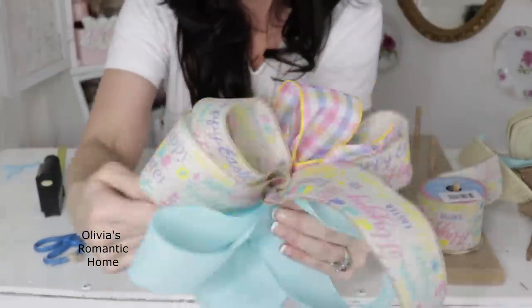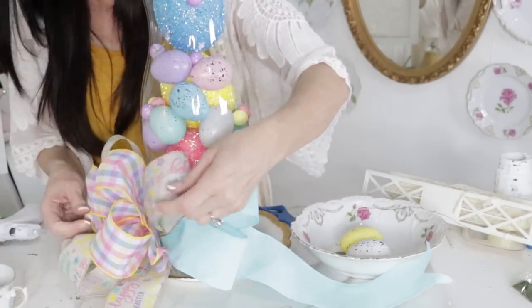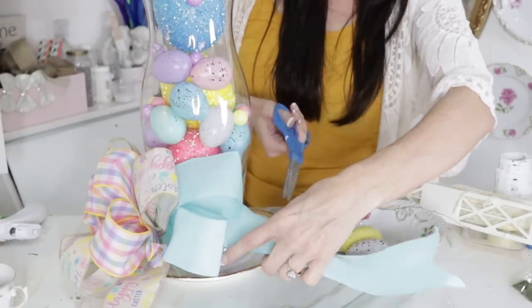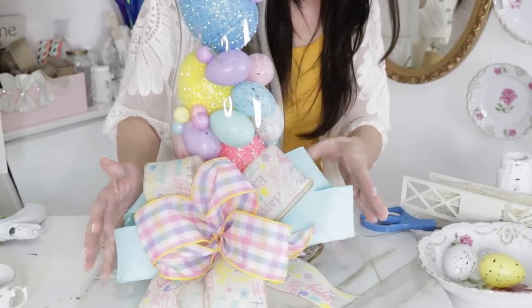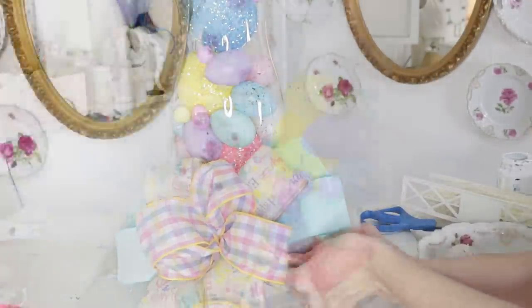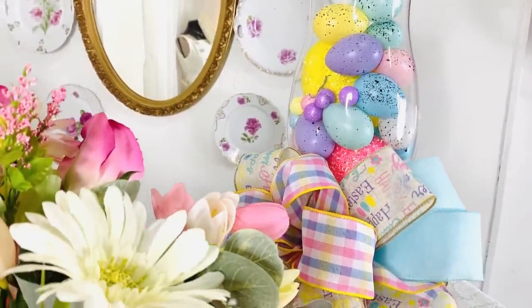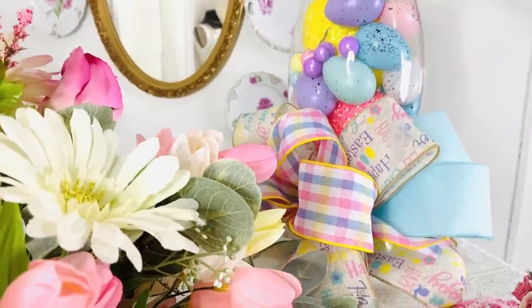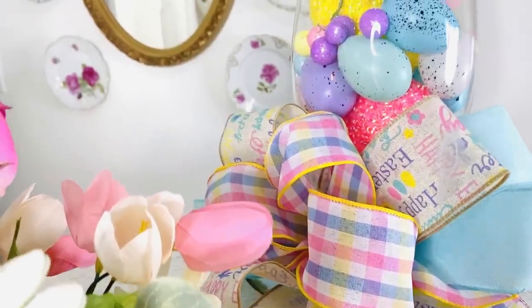Here it is — all fun and fabulous and ready to go on my little DIY hurricane base. I'm repurposing how I store my bows: I take a little push pin and pin them to the wall inside my craft closet so they stay nice and fluffy. Here it is with the bow added — very over the top, definitely my style! But if you don't like over the top, leave the bow off or make a smaller bow. I just thought it made a fun little centerpiece without using flowers — just another idea for you guys to decorate with what you have on hand.